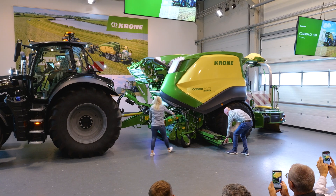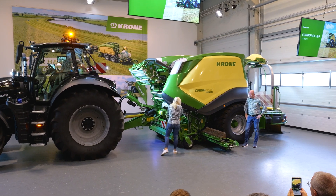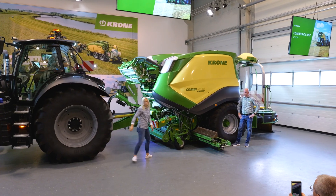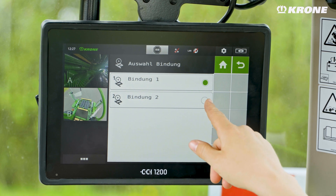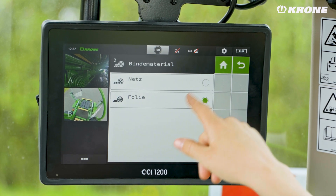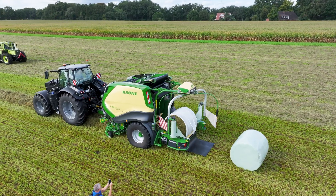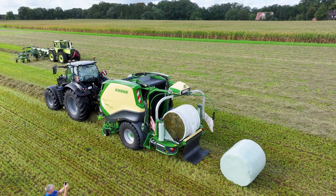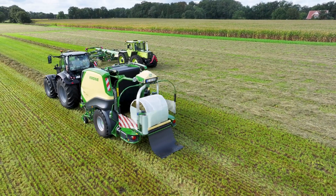We do this for the best forage quality — because we want more milk from our forage and grass. The binding system is also new on this machine. The standard version has two bindings and you can select from the tractor cabin whether you want one or two. Both bindings work with net and film, giving the driver more flexibility in the field and making changes easier on longer days.